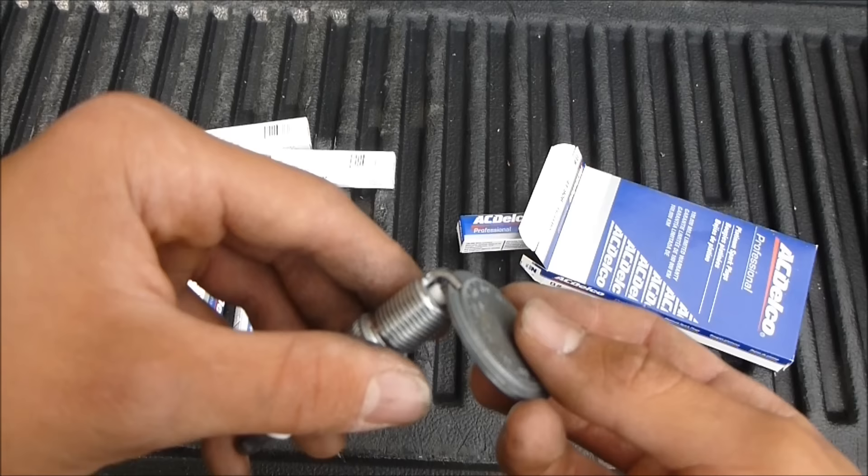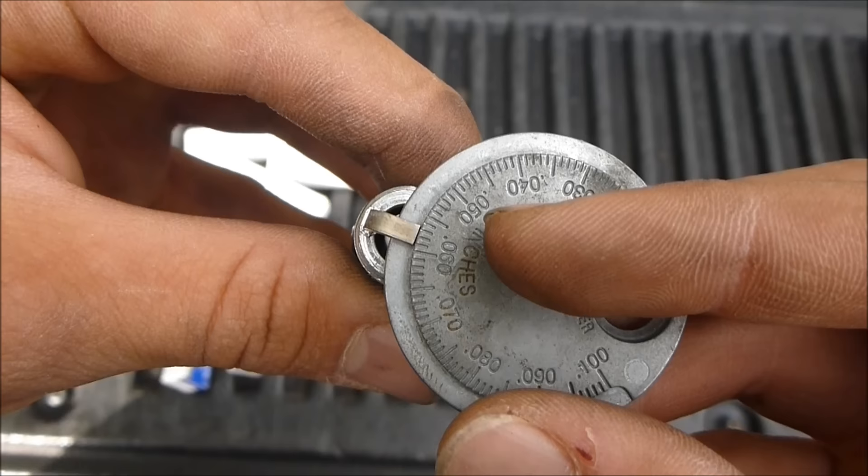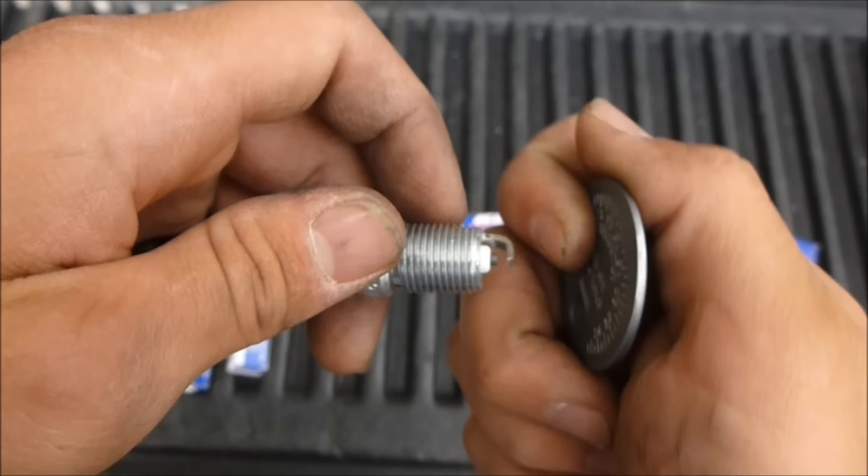Gently put it in, turn the dial, and watch to see where it goes. I have resistance right there. These plugs are supposed to be 0.05, which is that at the tip of my finger, and it's almost at 0.06.